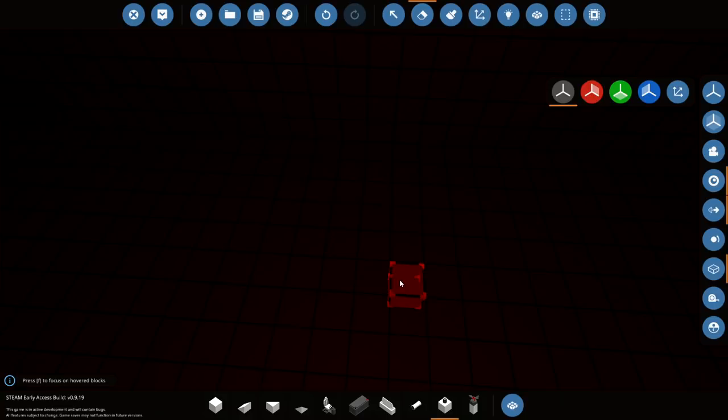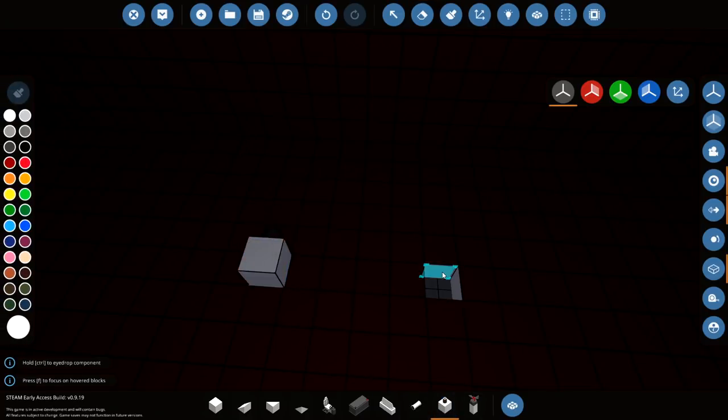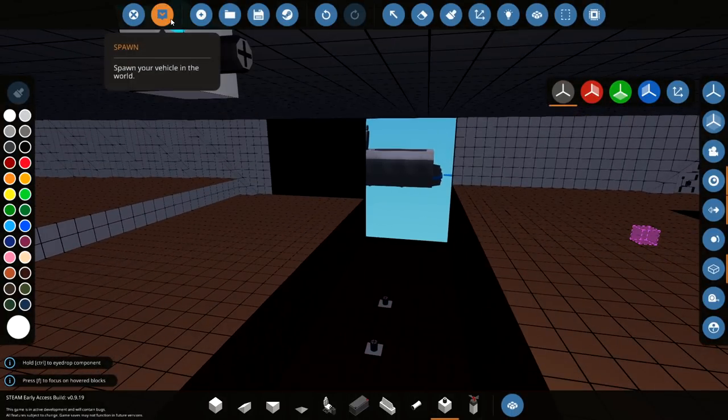One, two, three, four. So three. One, two, three, four. If we put this here like so and we put this here as well, we should be able to drive the boat in. Actually, let's press play. Oh, this isn't going to work — we need to seal it off, because otherwise it's just going to sink.